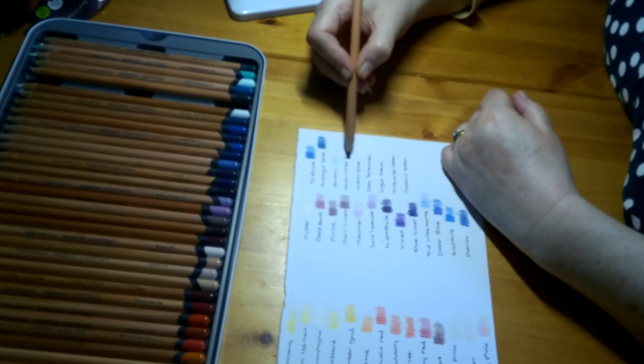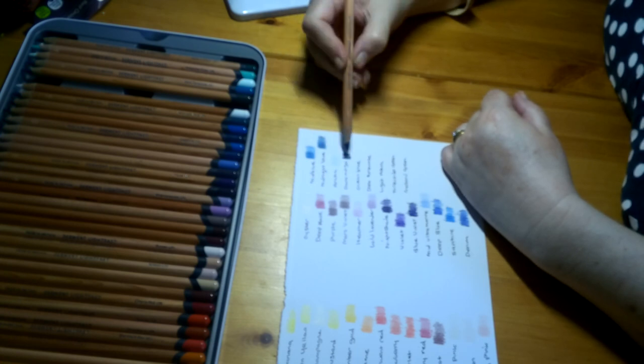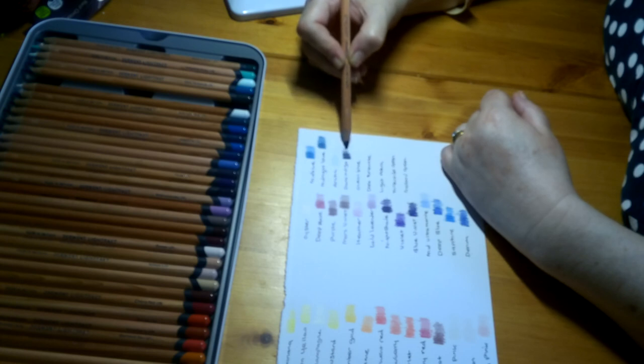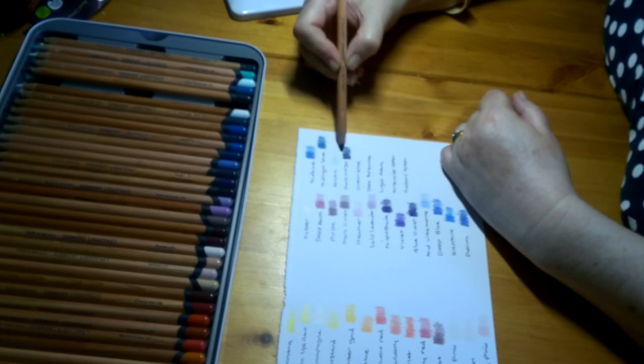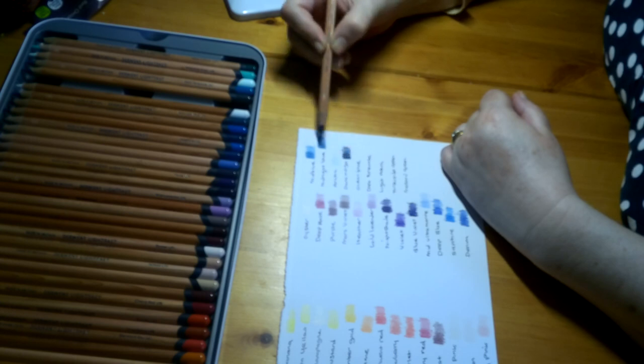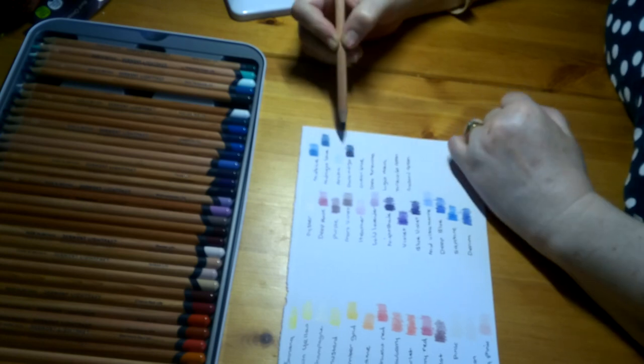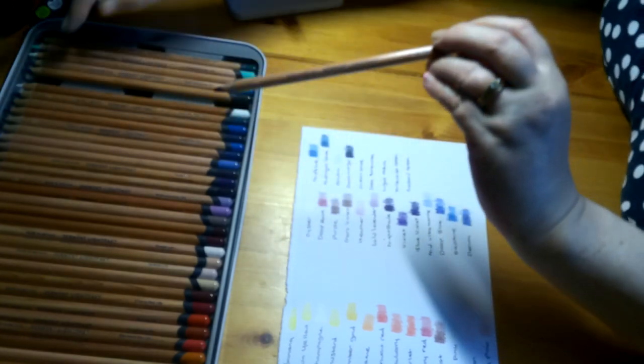Dark Indigo is a very, very dark blue — really, really dark. If you wanted to do a really black sky or something, that would be brilliant. I thought Midnight Blue was great for a dark sky, but now that I've seen Dark Indigo, this one would be great for that.